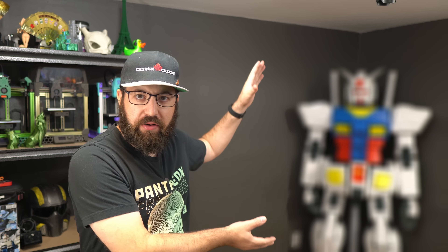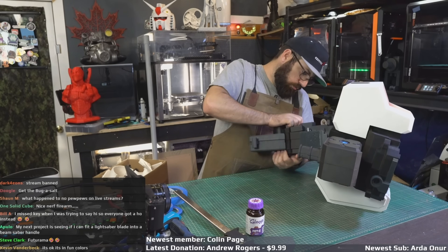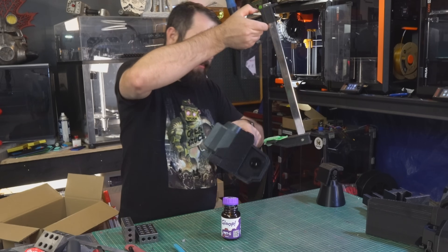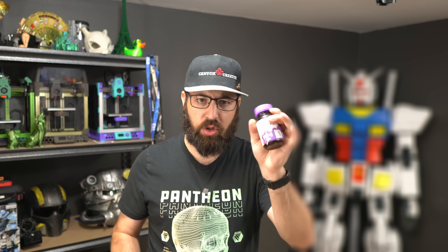Before we get to assembling the big blurry guy in the background, we need to finish putting together some final components — the backpack, the legs, and the waist. We did this on livestream. Like all components for the giant Gundam, we have PETG 3D printed parts held together with a mixture of 3D Gloop adhesive and blue tape for shimming up the joints to ensure everything moves the way we want — not too tight, not too loose.